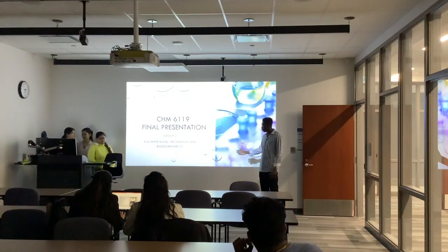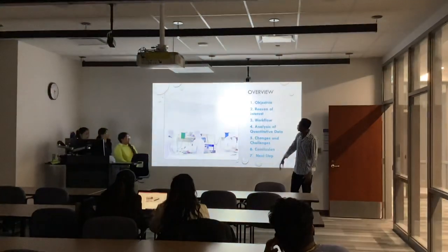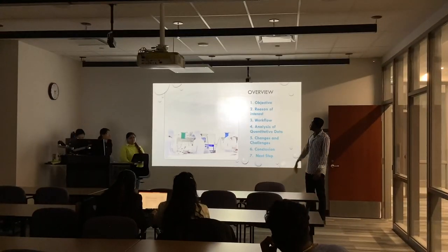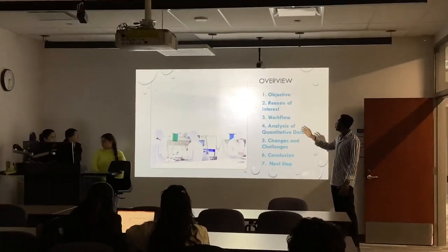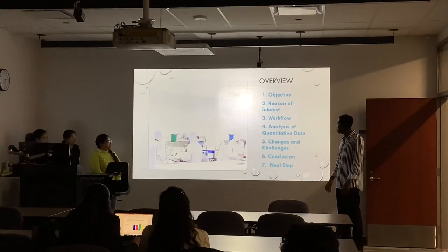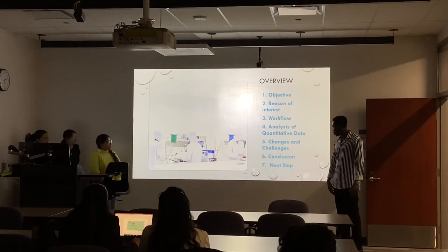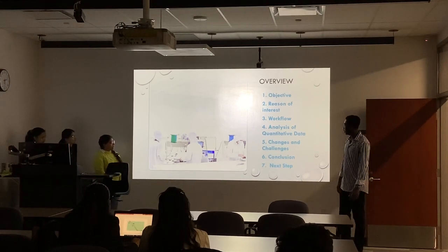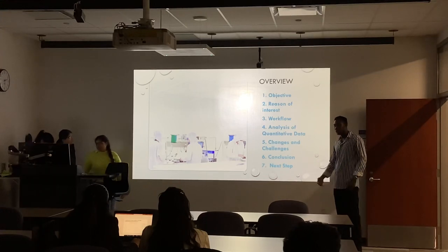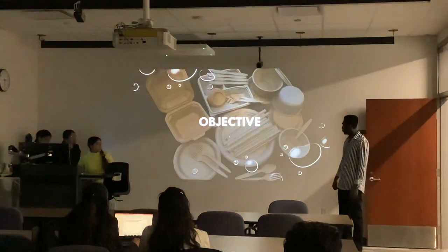We're here for PLA Blend and we'll be talking about inter-mechanical properties and providing availability. For the overview, we'll talk about the objectives, the vision of interest, the workflow, analysis of quantitative data, the changes and challenges we've faced, the conclusion, and probably the next steps we'll be figuring out from what we've done so far.